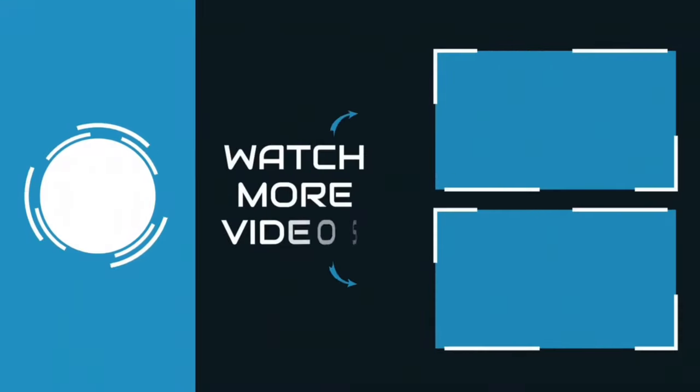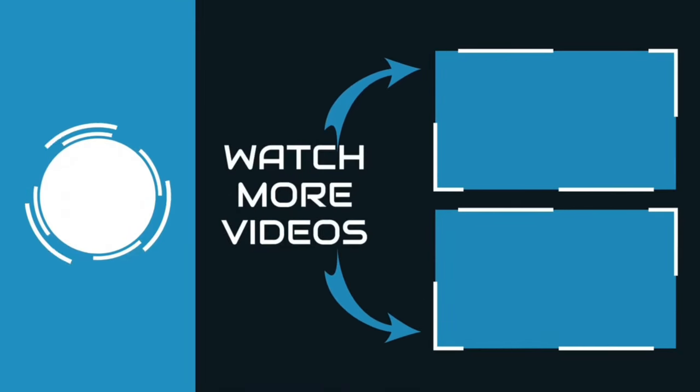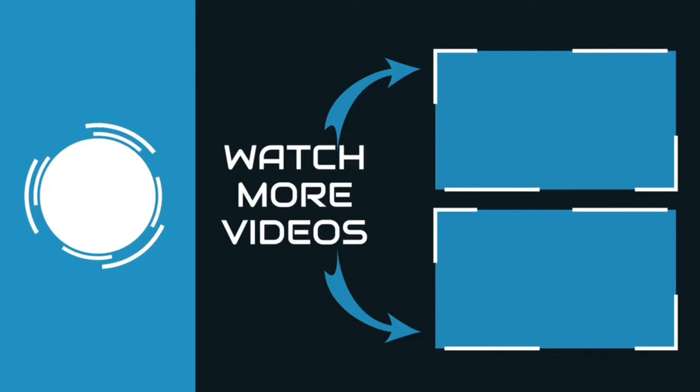Thanks for watching! You can find links, prices, and descriptions for these products in the description box. If you like this video, please like and subscribe!